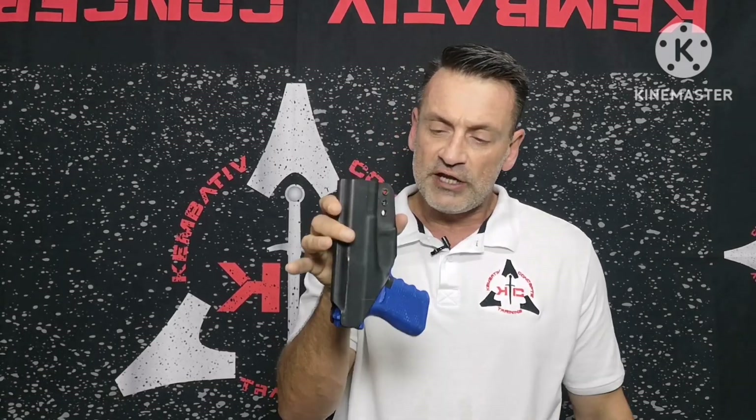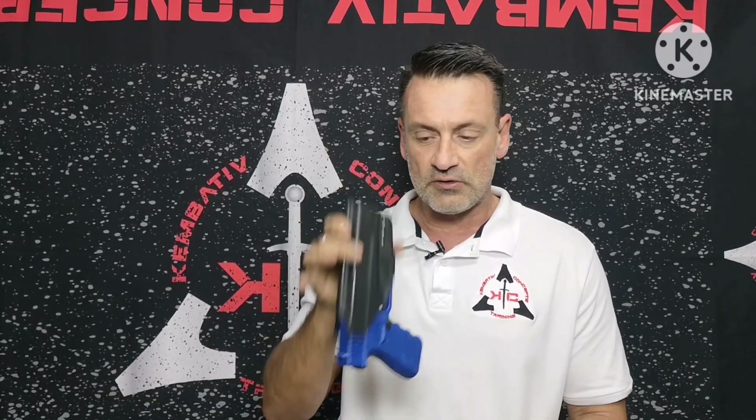This is a blue gun, so it doesn't have the same weight as my pistol. Be aware — if you're going to test this, make sure your pistol is safe and a shot cannot go off. Don't do something stupid. Generally what we do is turn it upside down. It should stay in the holster, and if you give it a bit of a tug it shouldn't fall out. This holster's retention is just not enough.